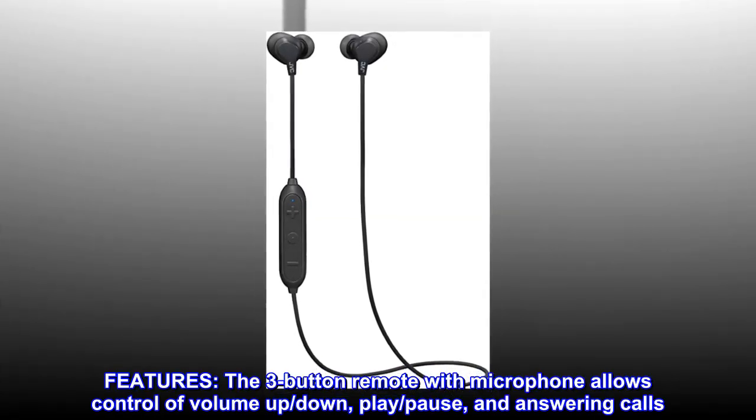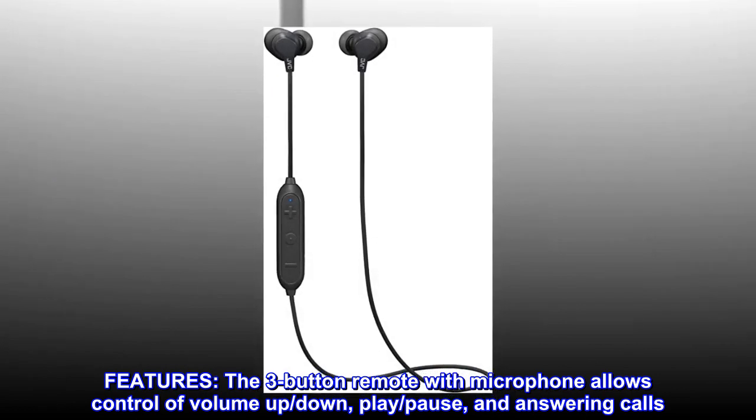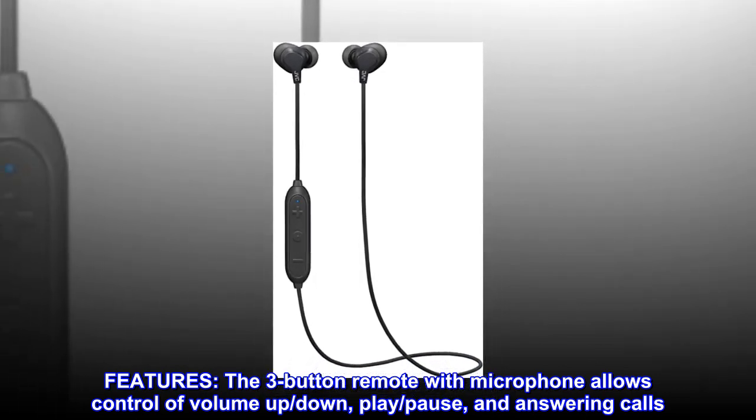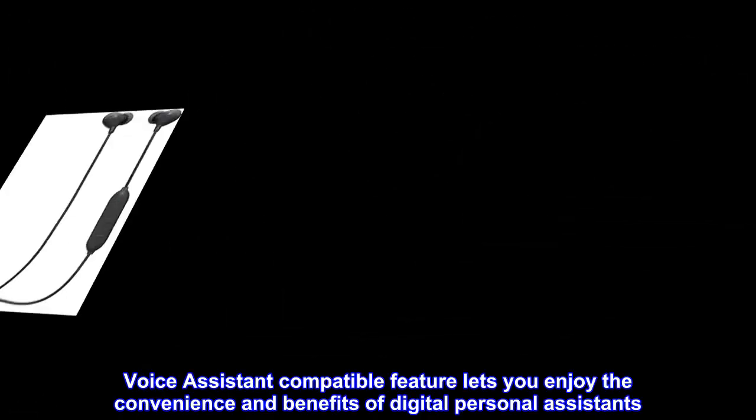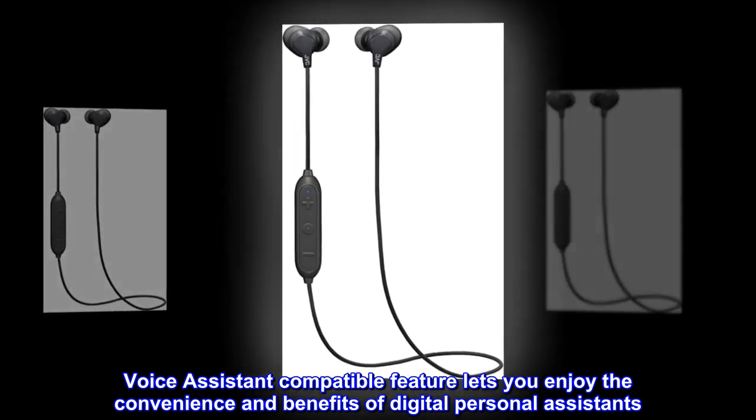Features. The three-button remote with microphone allows control of volume up, down, play, pause, and answering calls. Voice assistant compatible feature lets you enjoy the convenience and benefits of digital personal assistants.